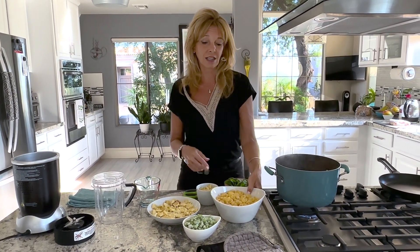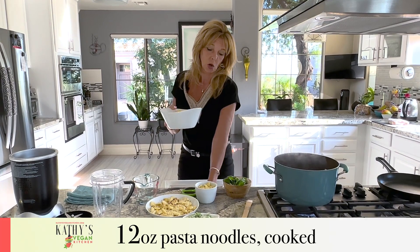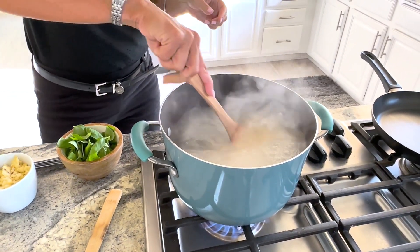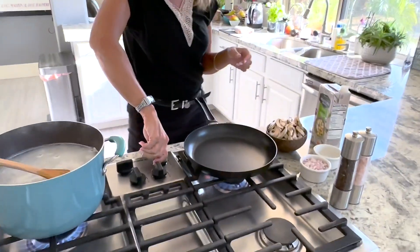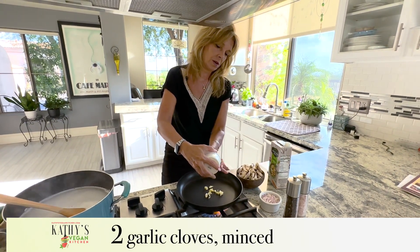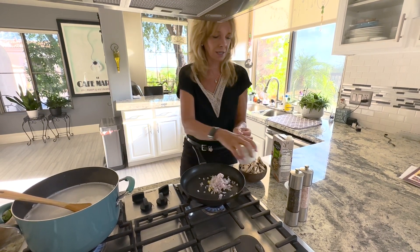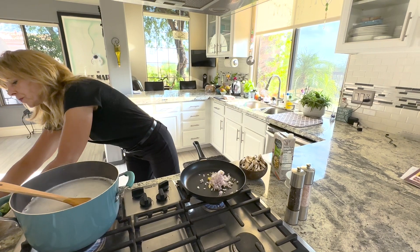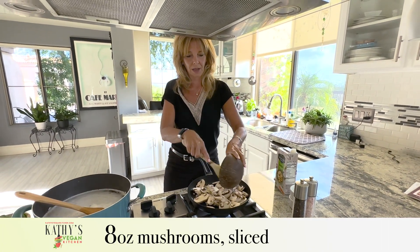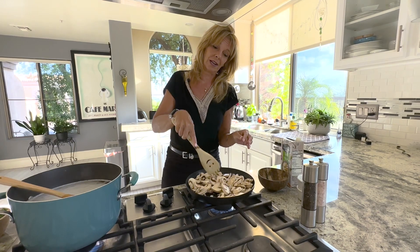Our water is boiling and the macaroni takes only 10 minutes to cook. So we're going to cook that, and then the mushrooms. I'm going to stir that together and then turn on my other stove to medium and add the garlic, some shallots, and the mushrooms as well. They're pretty much going to cook at about the same rate for 10 minutes, and then we're going to add the peas and make the sauce.